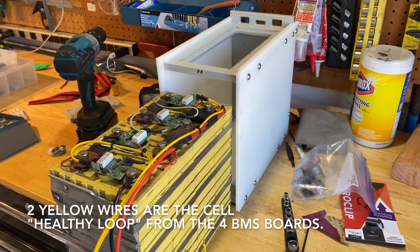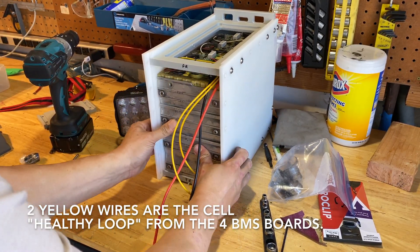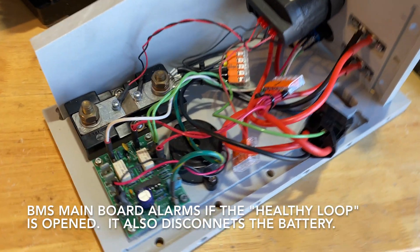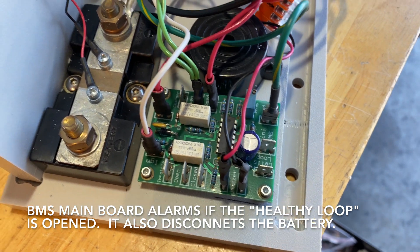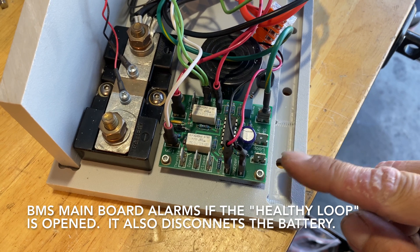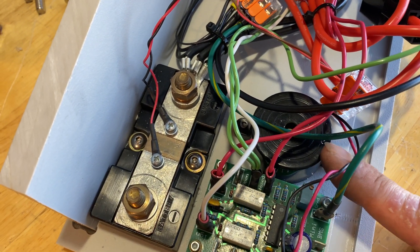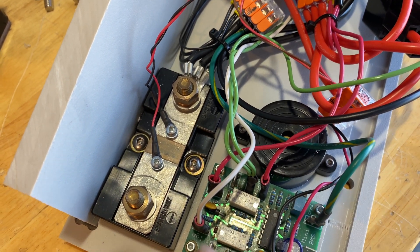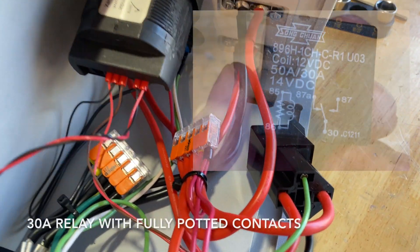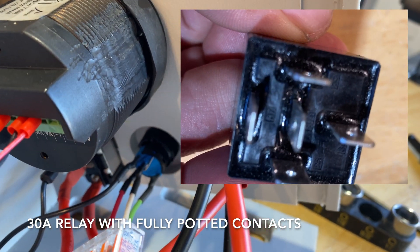There are four connections to the battery: the positive and negative leads, and then the two wires for the healthy loop from the BMS boards. On the control panel we have the BMS motherboard at the bottom — this is where the cell boards connect, and the loop connects to those two pins right there. Just above it is a buzzer that'll sound if a cell is unhealthy. There's also a shunt used by the battery meter to measure current. I'm using a mechanical relay instead of a solid-state relay because I need the power to flow both directions.